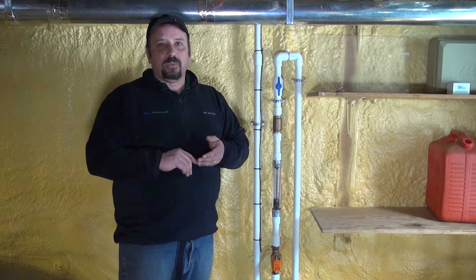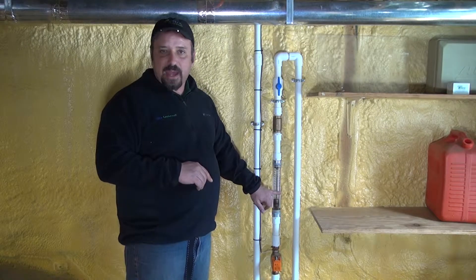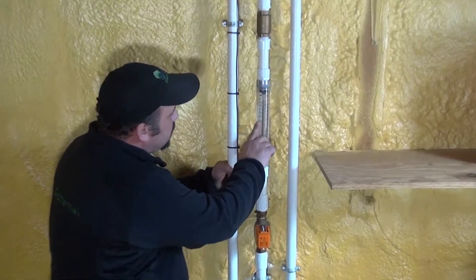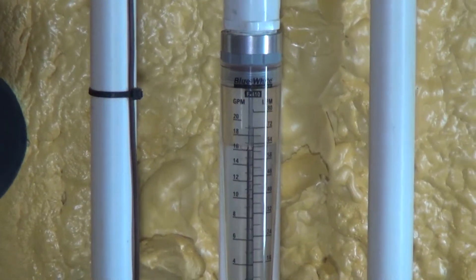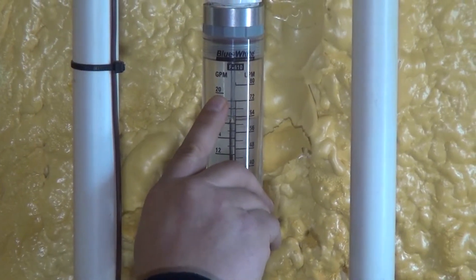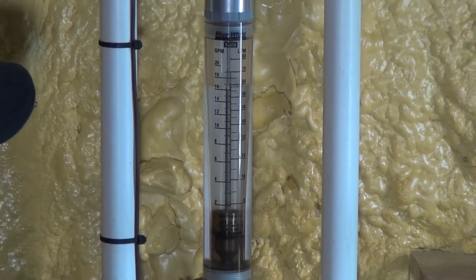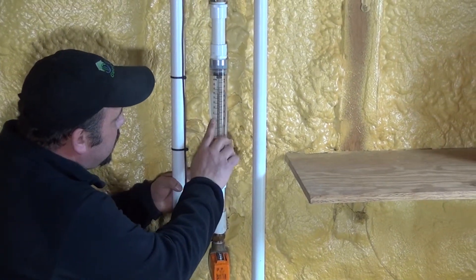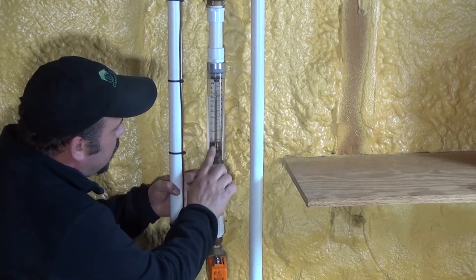To determine your bleed rate, you do not want to bleed more than ten percent of the total flow rate of your geothermal heat pump. If you take twelve gallons per minute on a four-ton unit, ten percent of that is 1.2 gallons per minute — and that's what you want to adjust this to. On this flow meter right here, you can see it allows you to go anywhere from one all the way up to twenty gallons per minute of regulation. When the valve opens and water runs out, this float device will lift up telling you how much bleed is occurring.